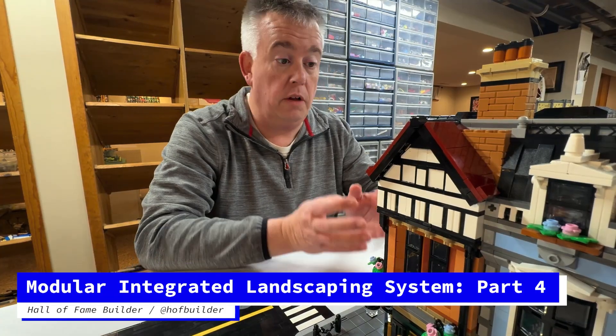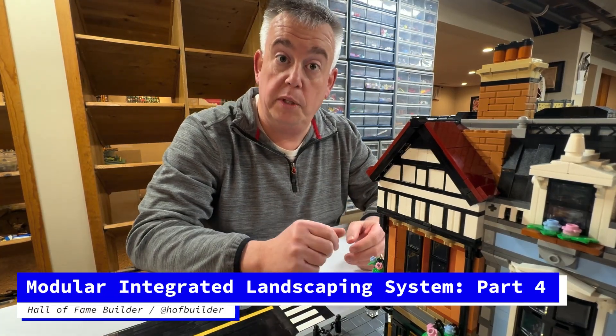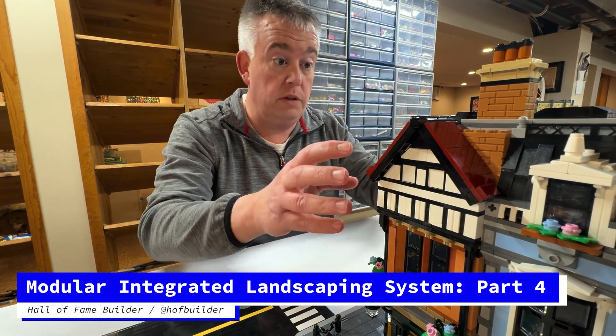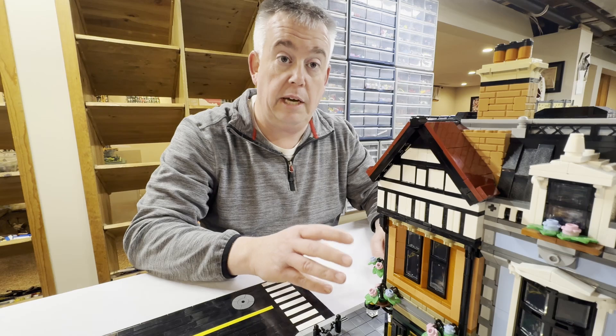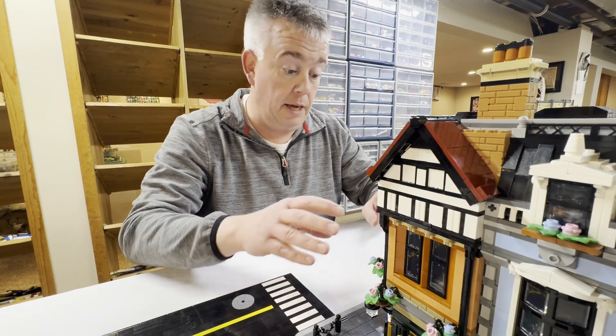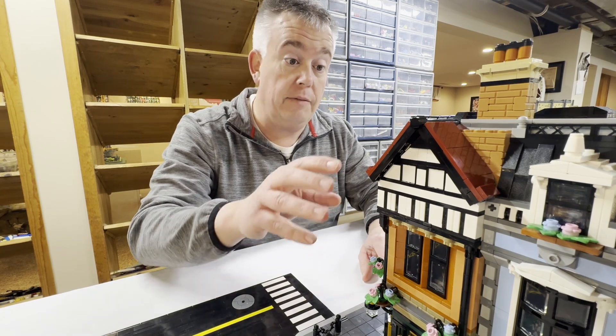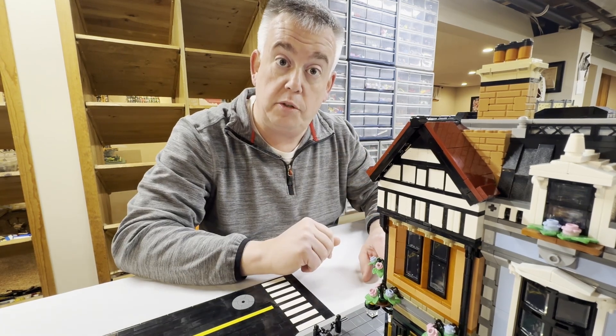I'm really excited about transferring all of our modular buildings over to mills plates. In our last video, we started the process with moving the Tudor corner, and eventually I want to take every modular and convert it to mills. But before we get there, I've got more work I want to do on this Tudor corner.